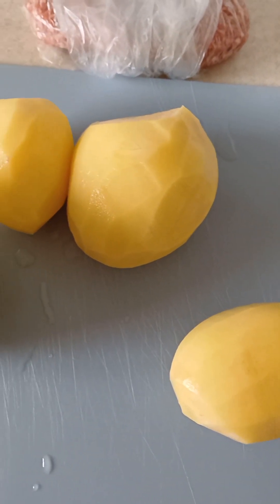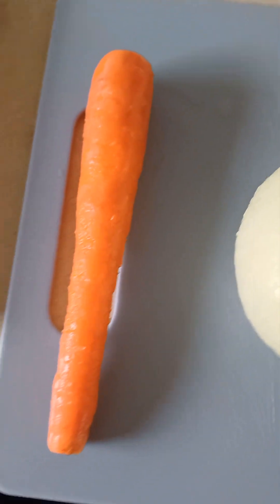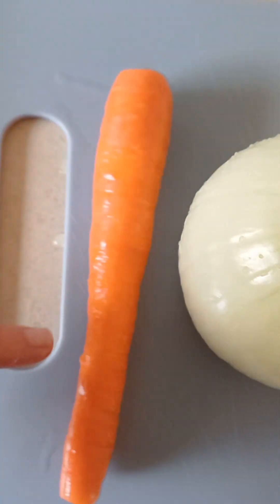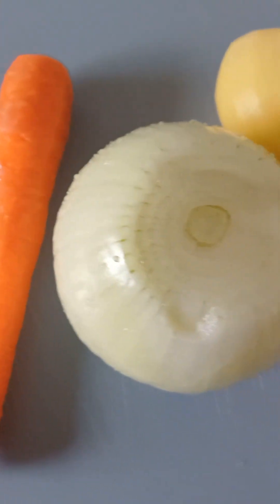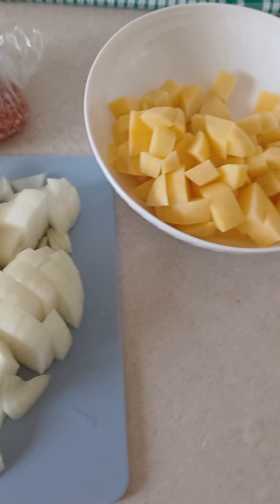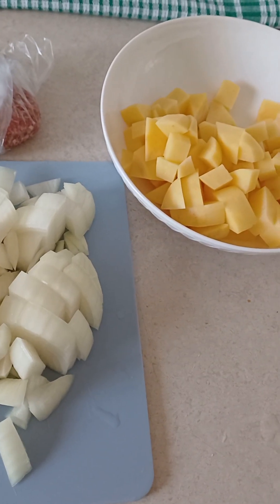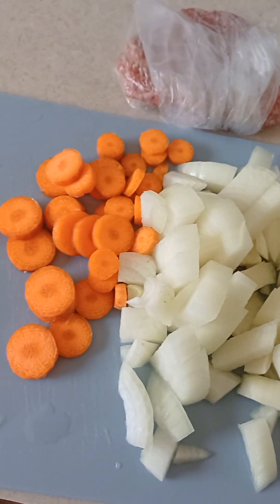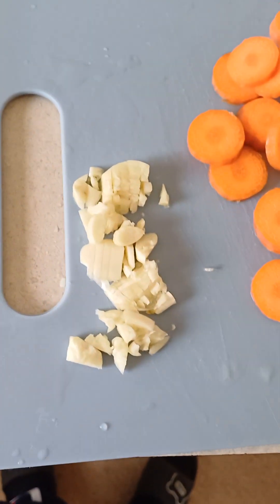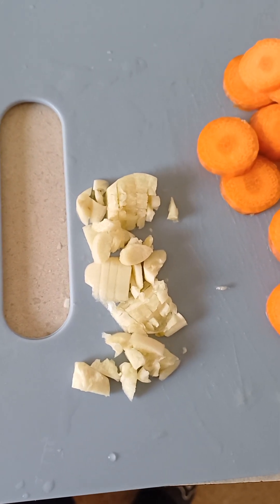Wash the potatoes, the onion, and clean up everything, and the carrot of course. Peel the carrot — absolutely beautiful. Cut everything up into bite-sized pieces — the potatoes, onion, and carrots. I also almost forgot: I'm going to use two or three garlic cloves. I've just crushed them and cut them up like that. It's nice with garlic.